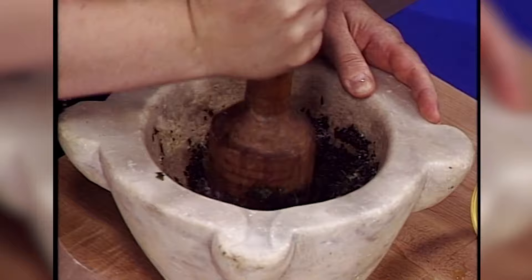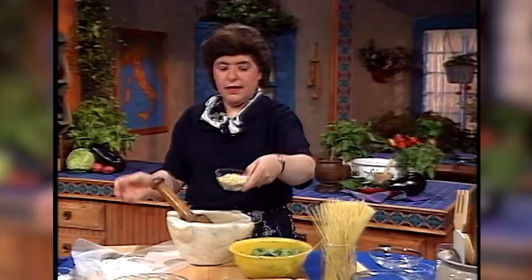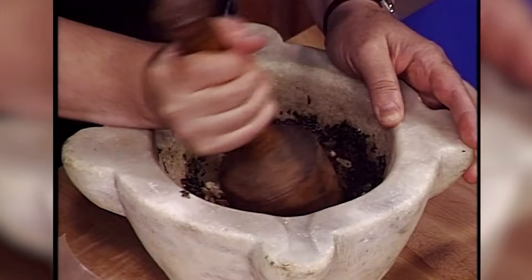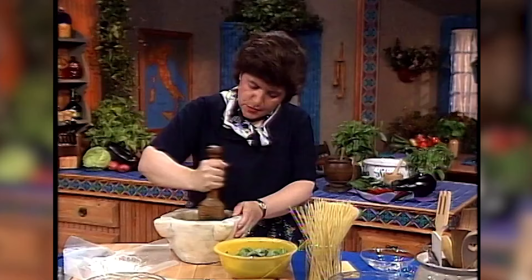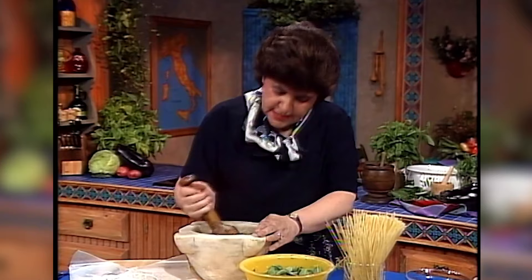Then after you work that in, you want to add those pine nuts — or you could use walnuts as I said. Here are my pine nuts and you want about three tablespoons. In they go. Continue to use your pestle to get this all incorporated. You really want to grind those nuts down as much as you can — you don't want to make them too soft, but you do want to grind them down. This gives a nice added little texture to this sauce.